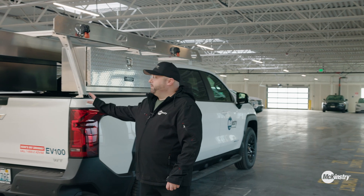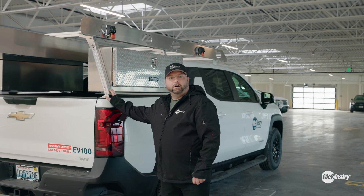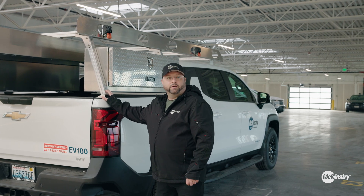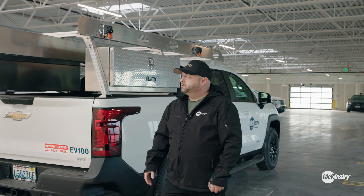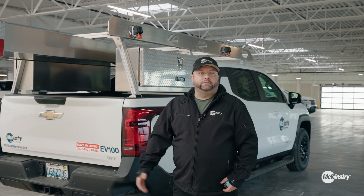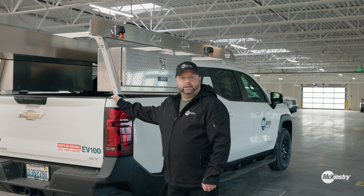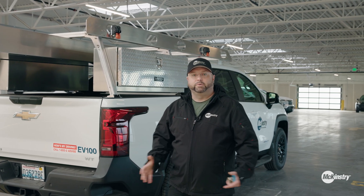For this build, we did partner with a local company called Allvan. McKentry's has worked with them for quite a few years on their vans and various upfits, so it was only natural for us to reach out to a trusted partner. They were able to go from idea to fabrication, and now we're basically in production.